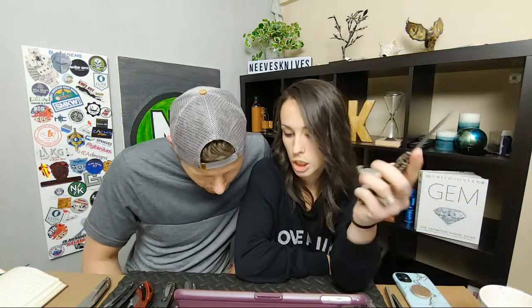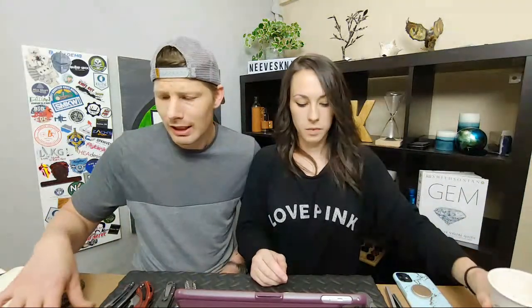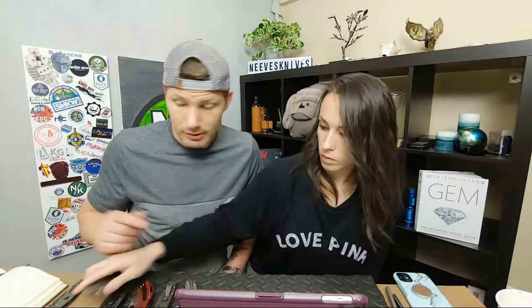Have you ever sharpened CPM-10V? I don't think so. I've sharpened S110V, S90V, tons of 20CV and M390, and I've done 3V — 3V was awesome, I really liked that. A lot of the companies we have knives from recycle the same ten steels. That's always what people send us — lots of S110V, S90V.